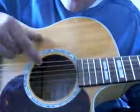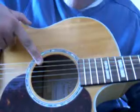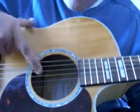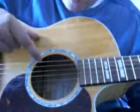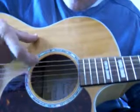And then to your G. The only part which changes is you go for the bass note there. So you go first, third, fifth, fourth.